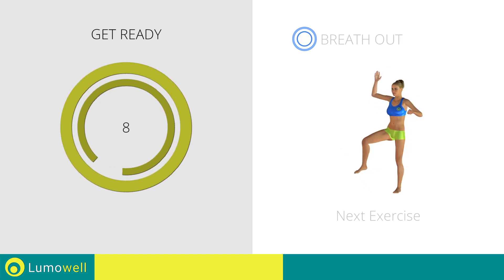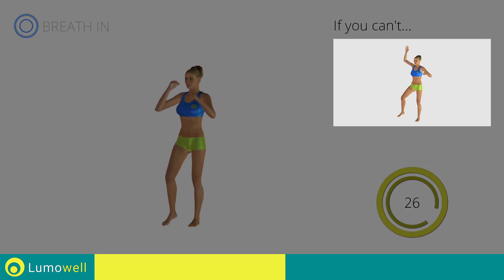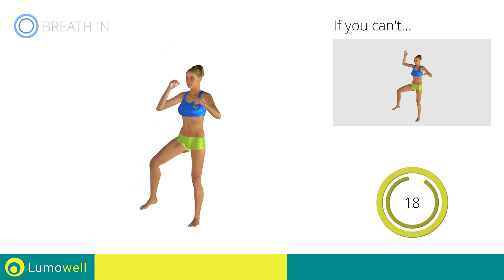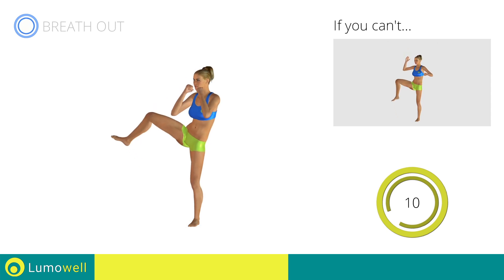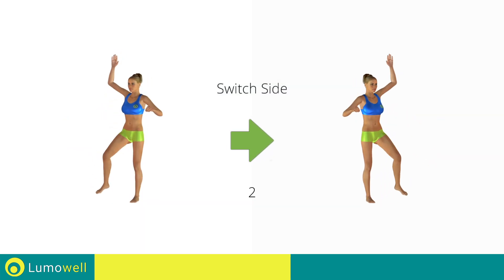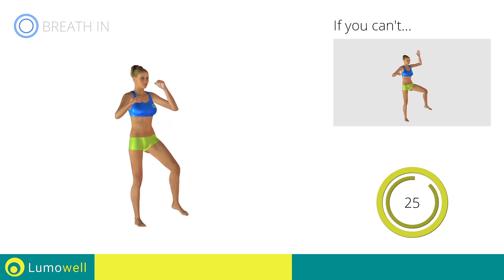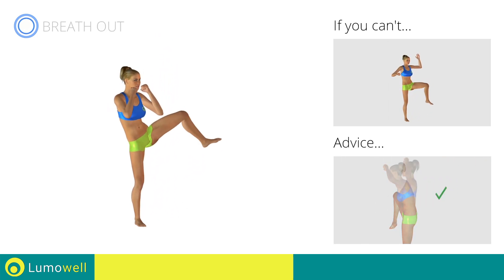Next exercise: standing full side crunch plus side kick. Go. If you cannot do it, try doing standing full side crunch. Don't bend the neck sideways to avoid forcing it. Switch sides in the shortest time possible. Be sure not to lean the bust forward — the shoulders should be in line with your hips.